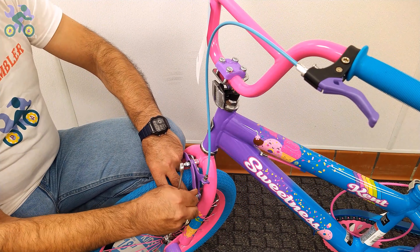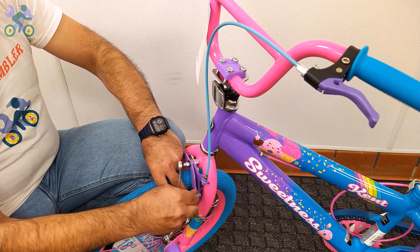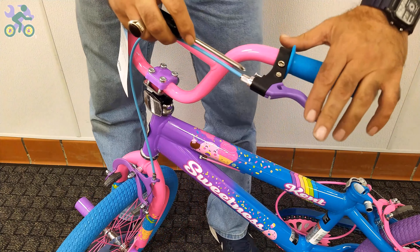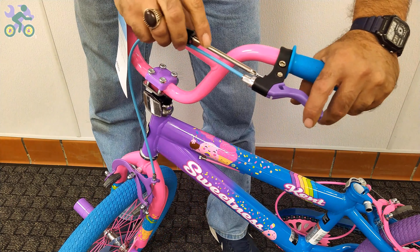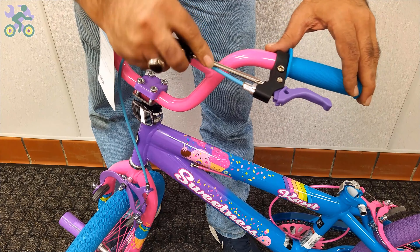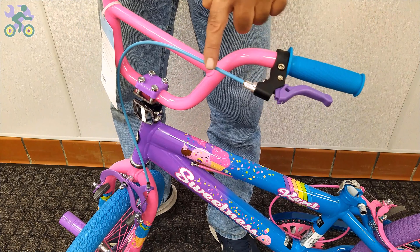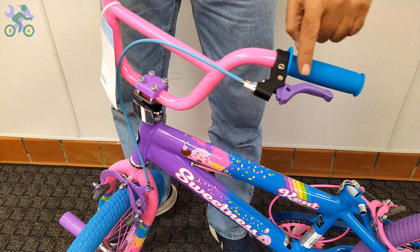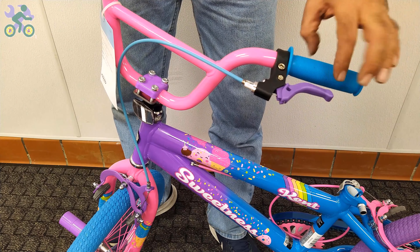In such cases, you can adjust the screw to reduce the distance between the brake handle and the handlebar grip. Start by loosening the anchor nut that holds the brake wire, then tighten the screw on the brake handle. As you do this, you will notice the brake handle moves closer to the handlebar grip, reducing the distance between them. It's important to note that this adjustment doesn't affect the overall performance of the brake system and you can always revert it to its original state if desired.